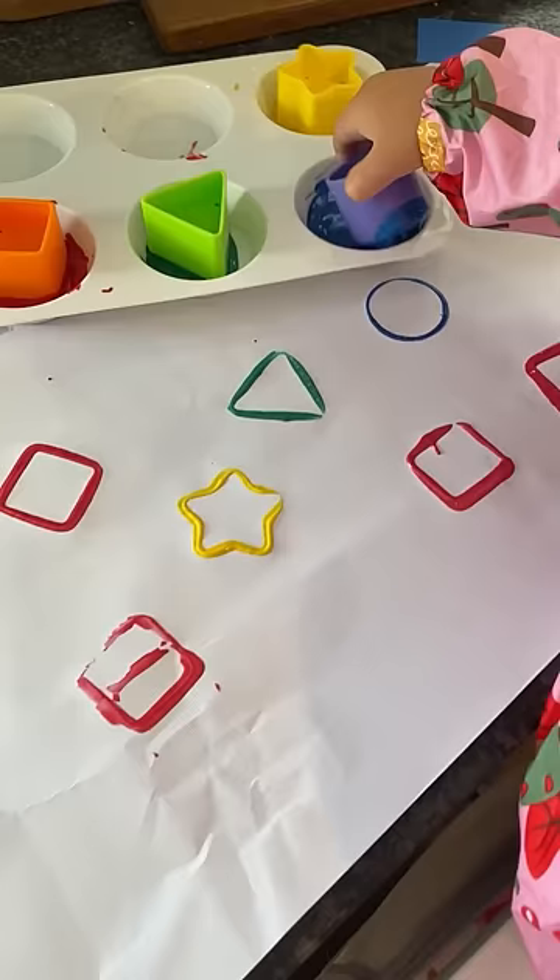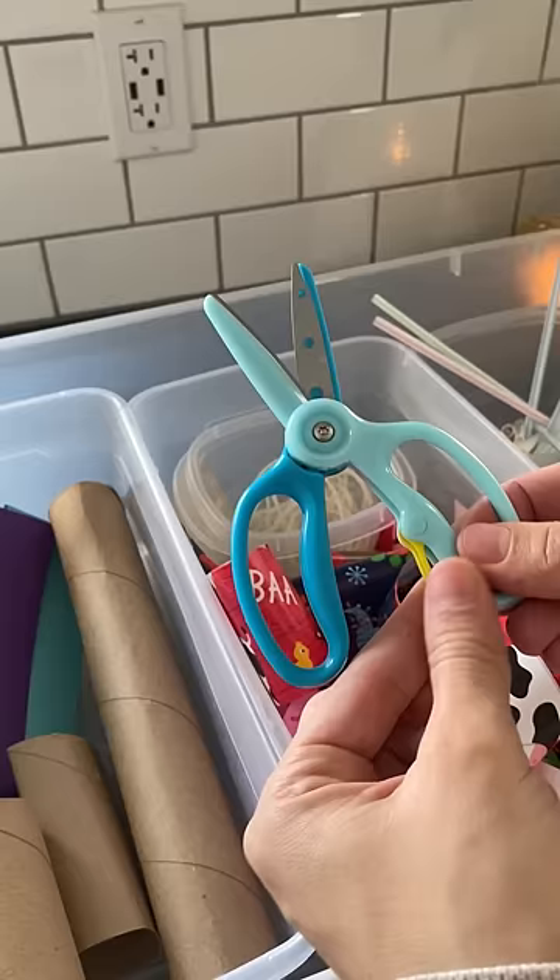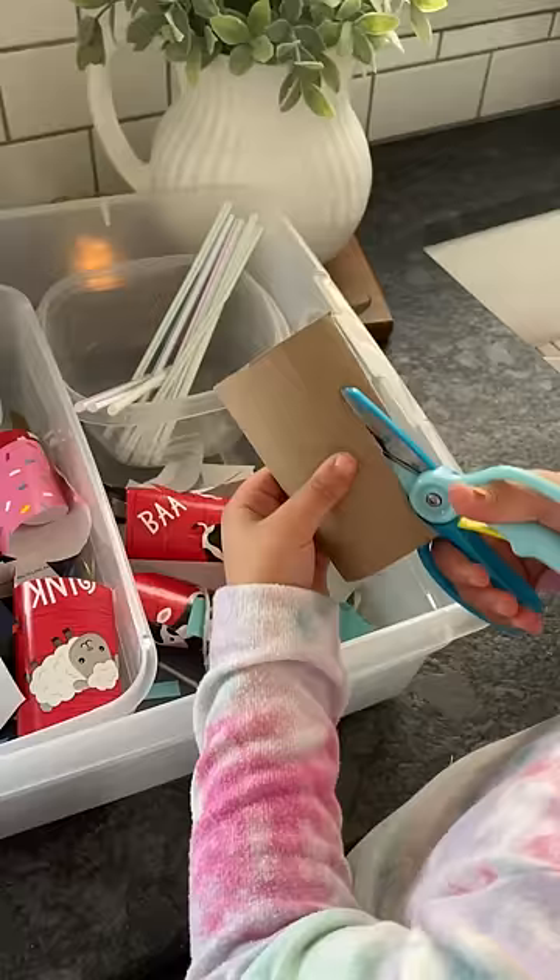Shape stamping with these plastic toys is always a hit because it's just fun. And then this scissor bin — I swear — is one of the ones that kept them engaged the longest.